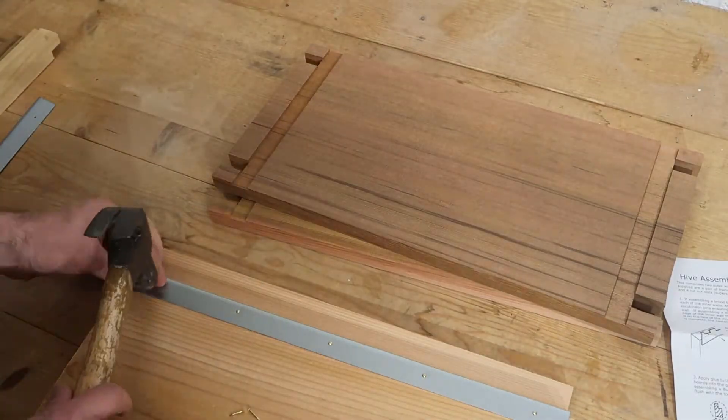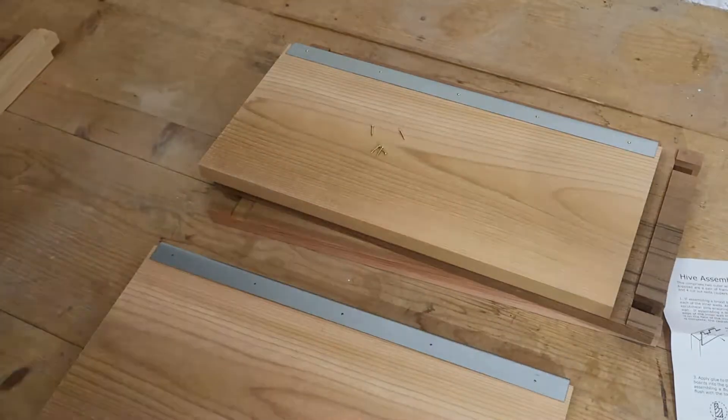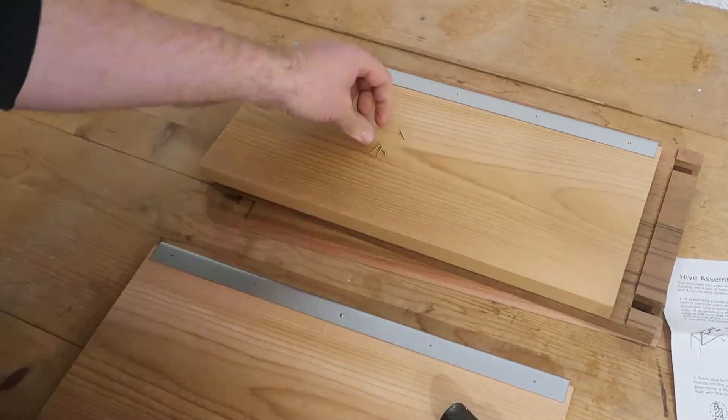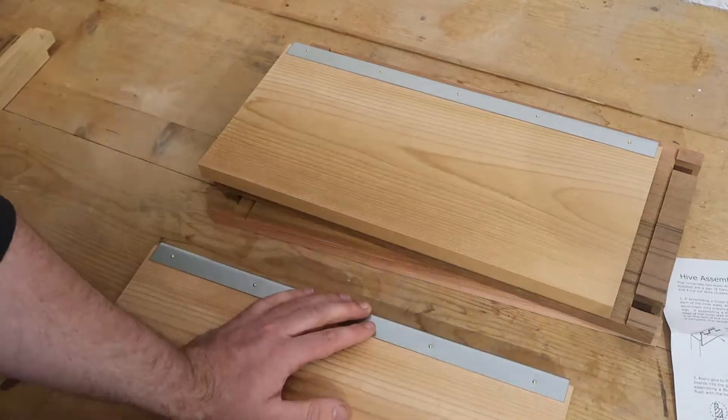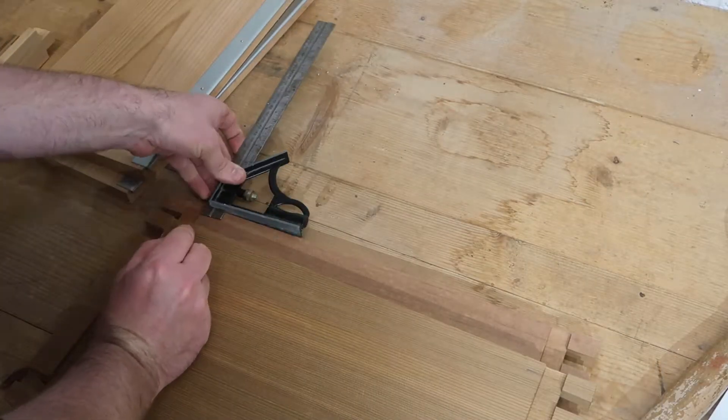The runners that the frames sit on are connected onto the long sides, and then as much as possible is glued together.